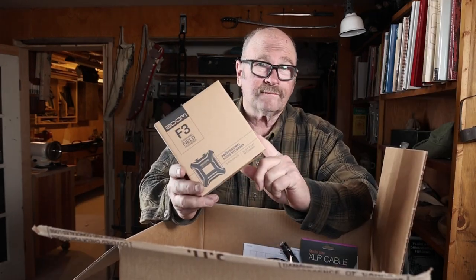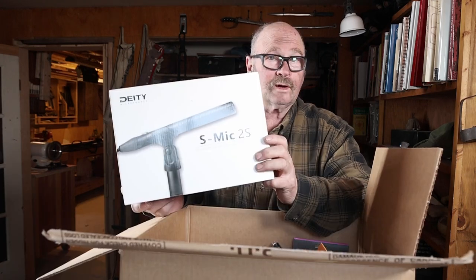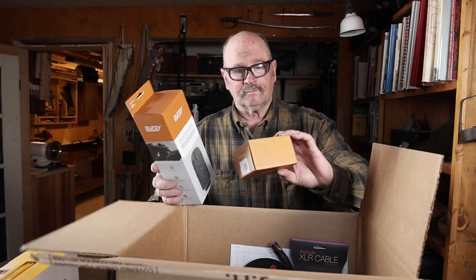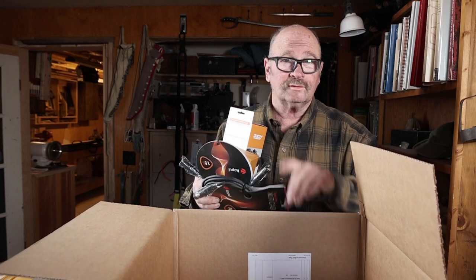This box is the Zoom F3, which is a very small, compact but very powerful audio recorder. We have a higher quality shotgun mic - still fairly affordable - a little wind cover, some mounts and cables. What I've used in the past for this kind of recording are these little handheld recorders. Things like the Tascam DR-05 or the Zoom H1N - they're not bad, and I do use them in the shop if I just need to make a voice note.